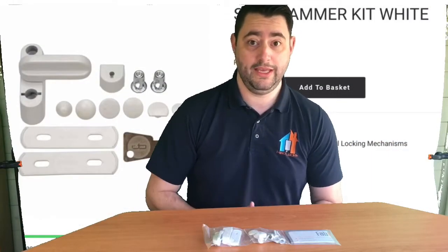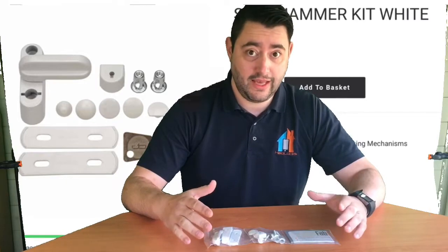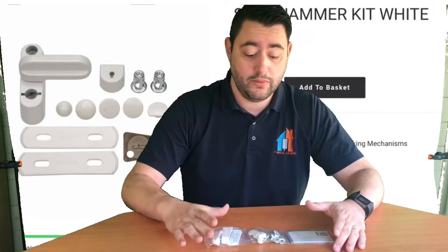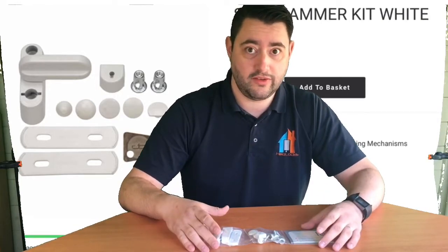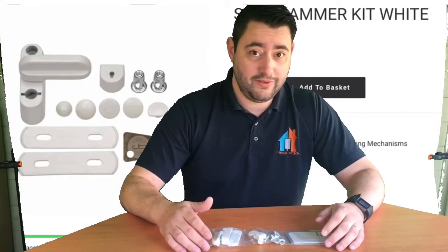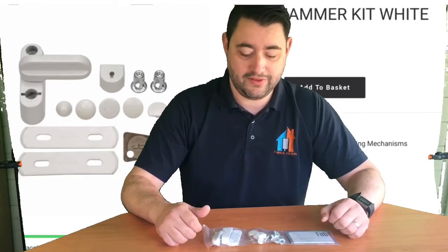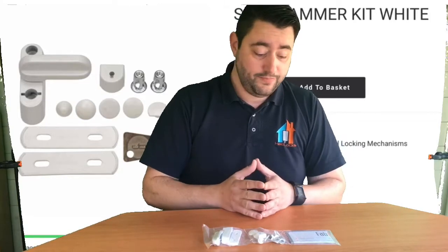We're going to start with the trusty sash jammer — most people seem to have heard of these. The downside is there are a lot of copy sash jammers on the market, so if you are going to go with sash jammers as your preferred method, please make sure you look for one where you've got the full sash jammer kit. They range in price on popular websites — I've seen them as cheap as a pack of 8 for £10, which leaves me wondering how on earth they're supposed to do the job. Some pretty awful versions are out there.